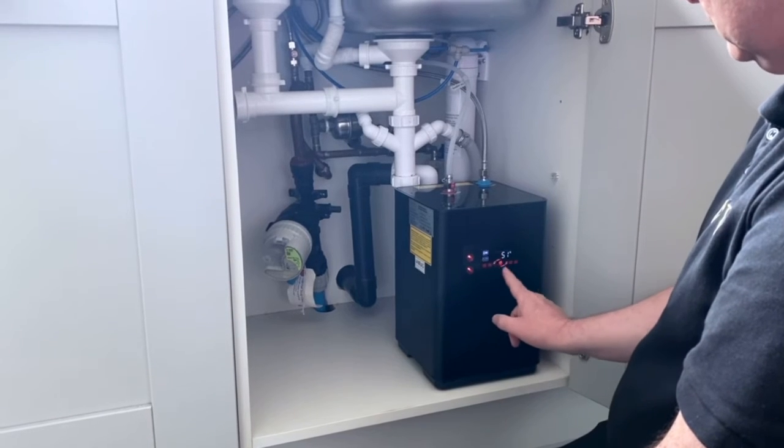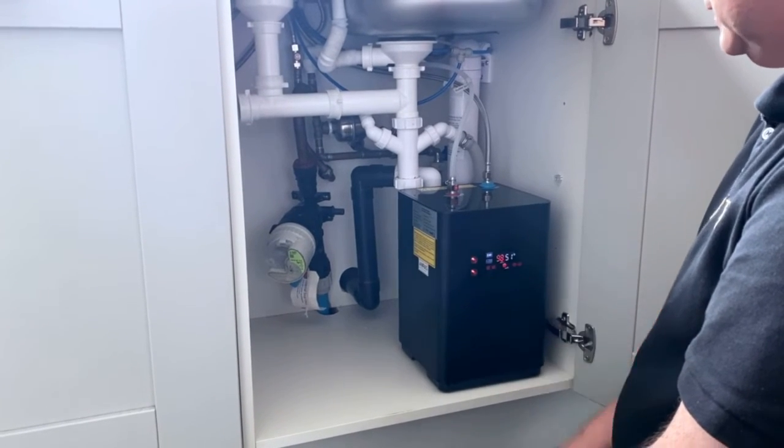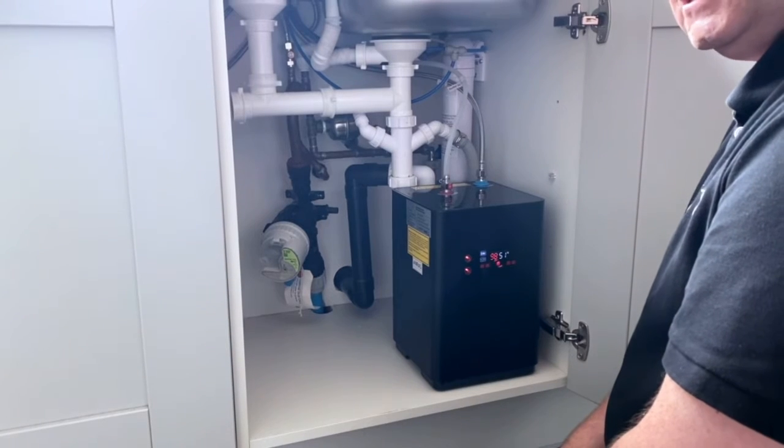When the lights are flashing it means the tank is heating up and it will soon get to 98 degrees. Even if it's stone cold, the heating time will take between six and seven minutes.